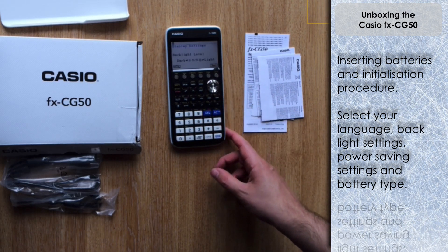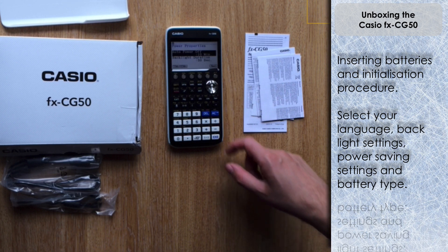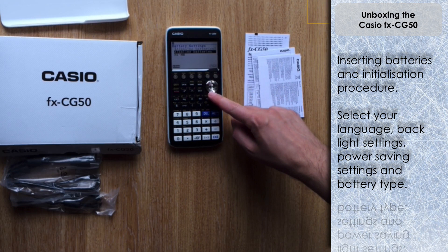We've got an option to adjust the level of the backlight - I'm just going to keep it as it is. There's a choice to adjust the power properties: you can automatically switch the power off at a certain time period, set at 10 minutes by default. The duration for the backlight before it switches off is 30 seconds - that's 30 seconds since you last pressed a key on the keypad.